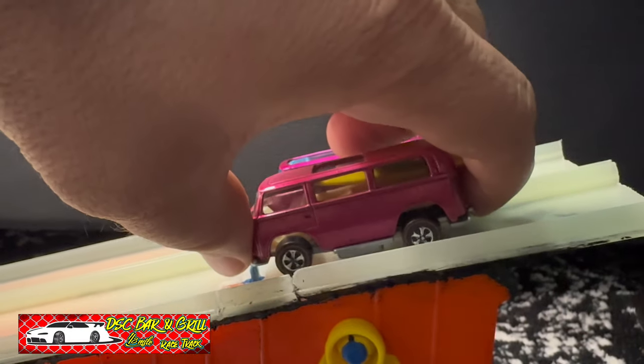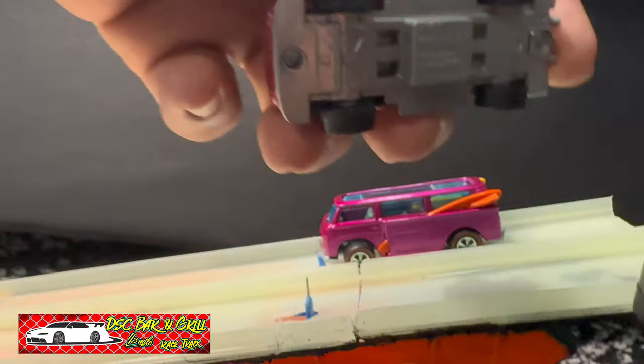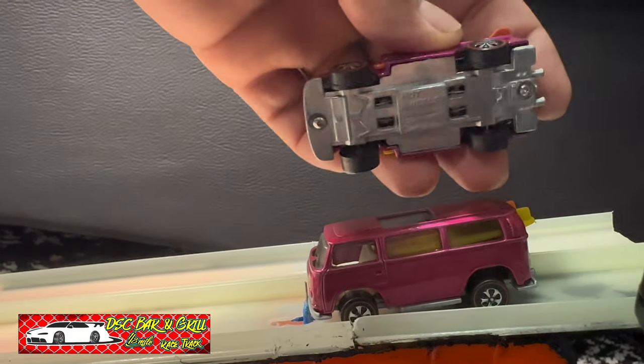Welcome back to another video. Today we're racing Hot Wheels Beach Bombs. We got the rear loader with bearing wheels and we have the side loader with cap-on wheels.